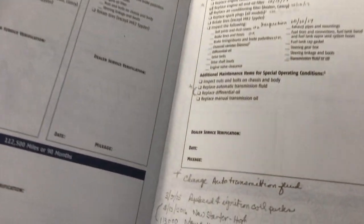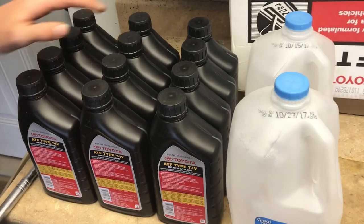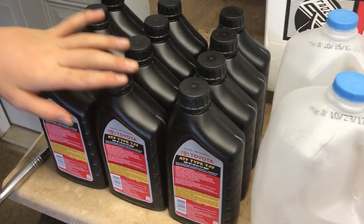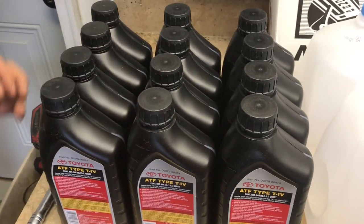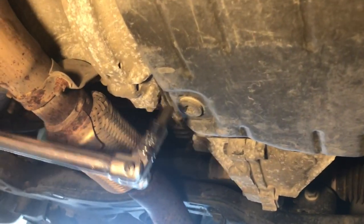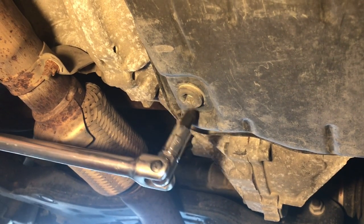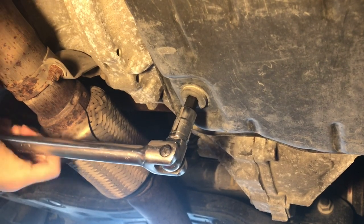It sounds like they probably just want you to buy a new car. The process is actually very easy. All you need is two milk jugs, the actual Toyota Type T4 fluid — we got a pretty good deal online — and of course just a breaker bar to take out the little plug underneath the car on the transmission. We're going to take the plug out with a 10-millimeter Allen.